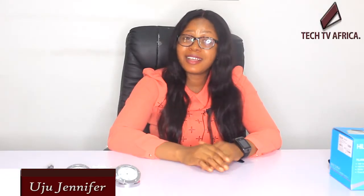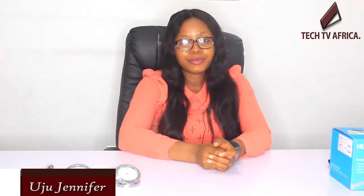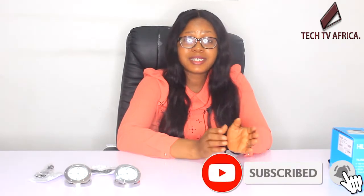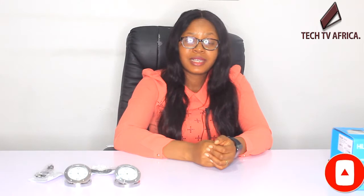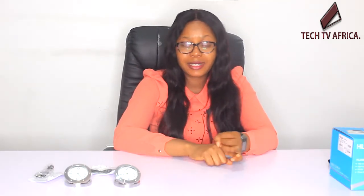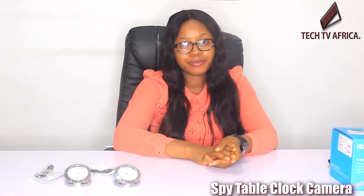Hi everyone, welcome to another exciting edition of a tech project review. Before I go on, I wanted to point out that a review is another means to announce your product to the public. The end point of every product is to attract people of interest, make sales and profits. Billions of people base their purchasing decisions on reviews.